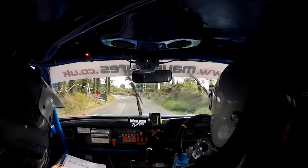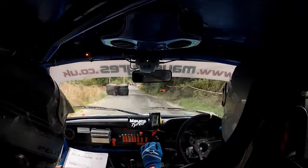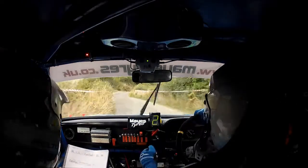Two left. Square left, tidy, around the bales. Square left, tidy, around the bales. And four left, into three right over bridge.